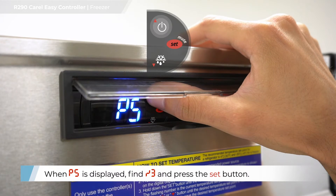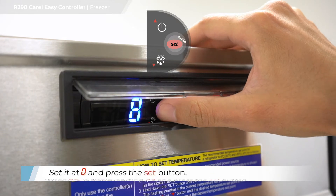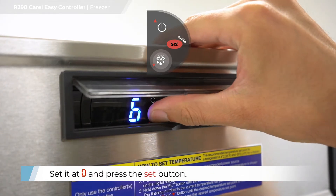When P5 is displayed, find slash 3 and press the set button. Set at zero and press the set button.